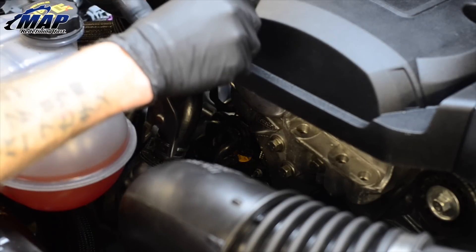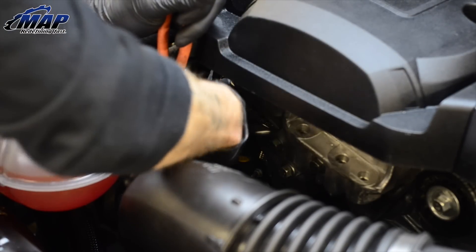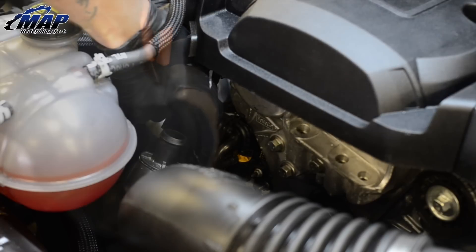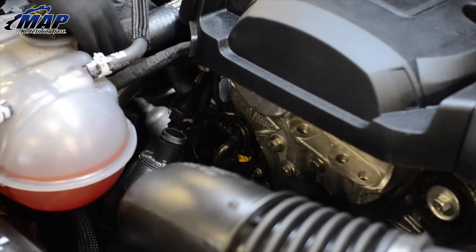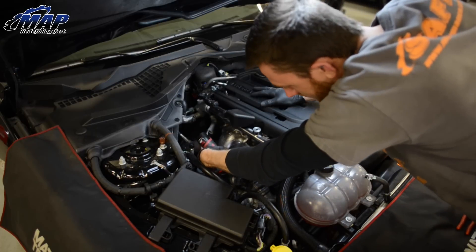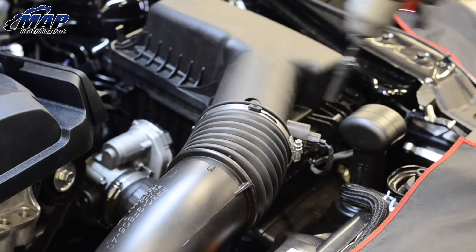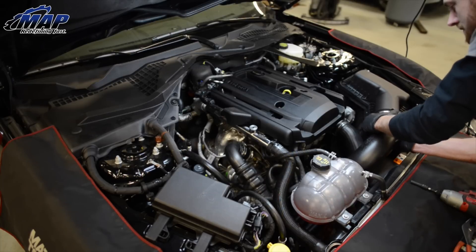Next, we're going to remove the old air box. With pliers, disconnect the blow off valve recirculation hose from the intake tube. Detach the PCV disconnect hose by releasing the gray retainer clip and pulling the hose up. With a 7mm socket, loosen the hose clamp connecting the intake to the turbo along with the clamp to the air box. Remove the intake tube as a whole.